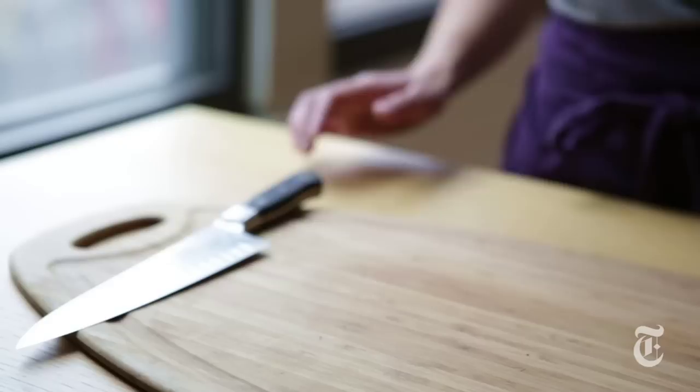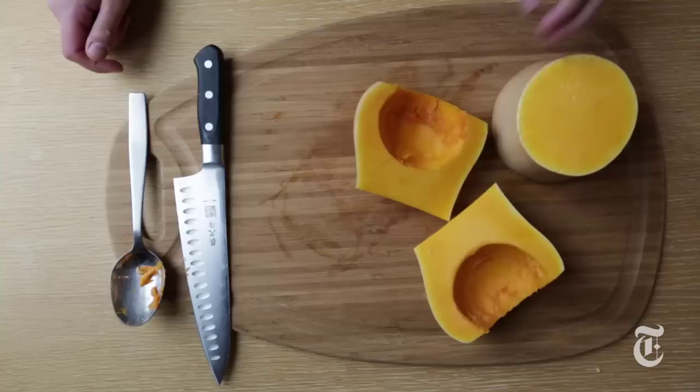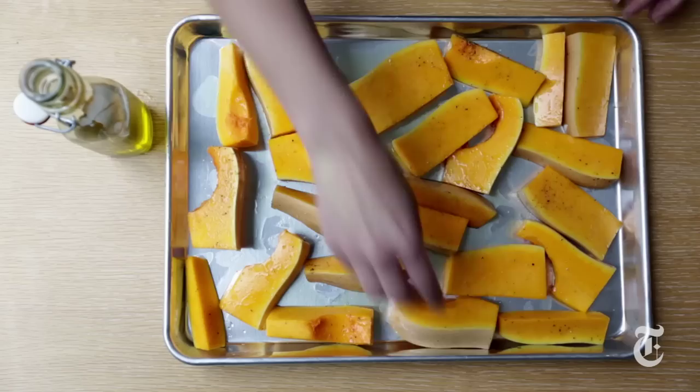Next, chop up butternut squash. Cut off the ends first, then cut the squash in quarters. Scoop out the seeds and cut each quarter into thick slices. Place the squash in a large bowl, drizzle with olive oil, salt and pepper, and toss until evenly coated. Put the butternut squash on a second baking sheet, skin side down.